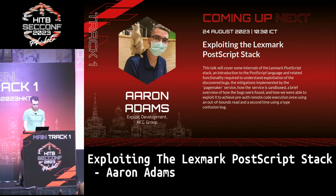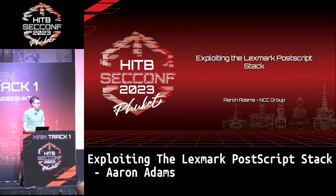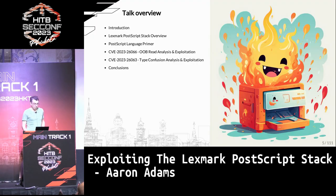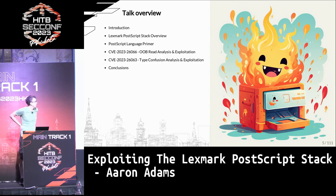I'll be talking about exploiting the Lexmark printer — some work we did when we were doing the Pwn2Own competition in the last two years. I'm going to go over how the Lexmark printer implements the PostScript stack in a specific network daemon, enough about the PostScript language so that you understand the bugs, and then two different bugs that we exploited during the competition.